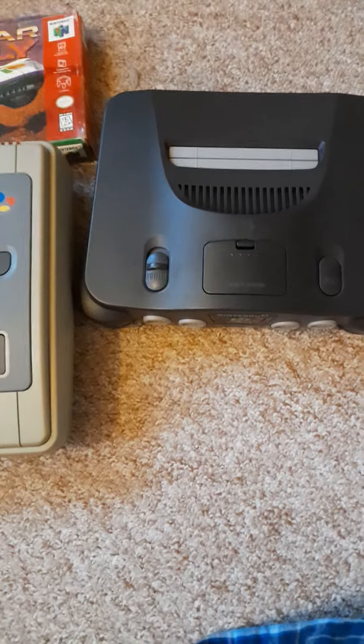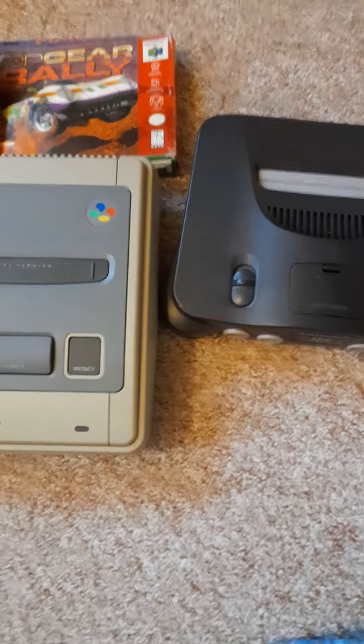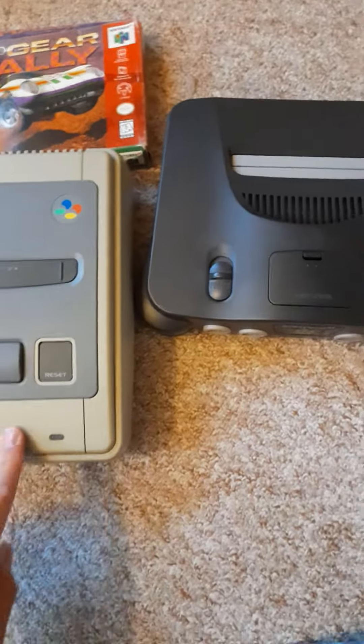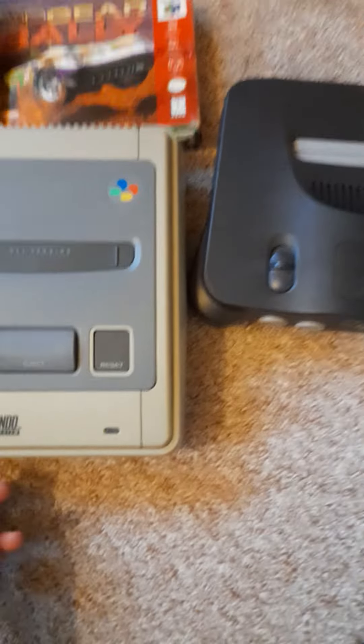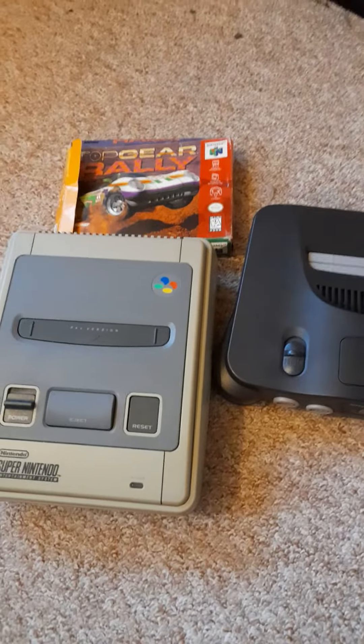I have moved those on for more than what I paid, so I've pretty much got that Super Nintendo for free and made a few quid as well — not a huge amount, but a few quid. Anyway guys, take care and I shall see you soon, bye bye.